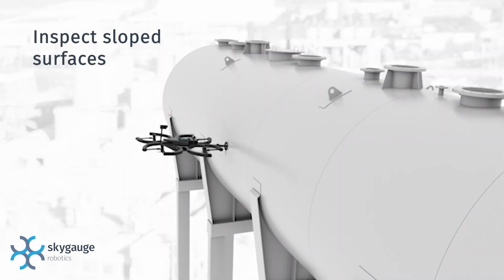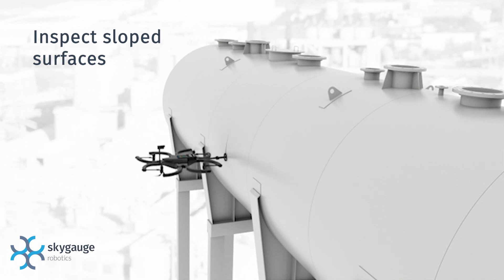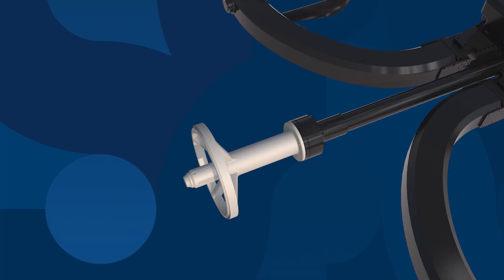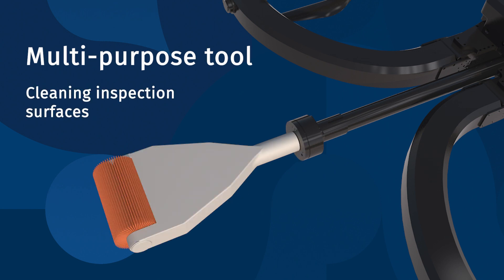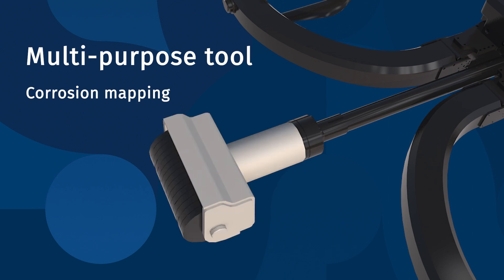The SkyGauge can hover at any angle with the tilting rotor design, which is ideal for inspecting sloped or curved surfaces. The SkyGauge is also a multi-purpose tool for inspectors — attach a wire brush for cleaning inspection surfaces, an angle beam probe for weld inspections, or a phased array probe for corrosion mapping.